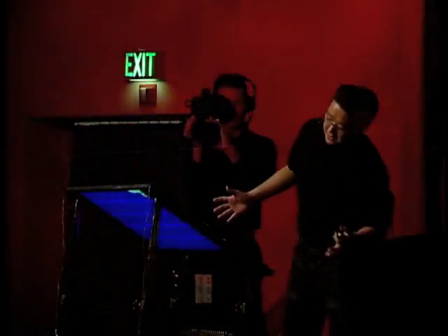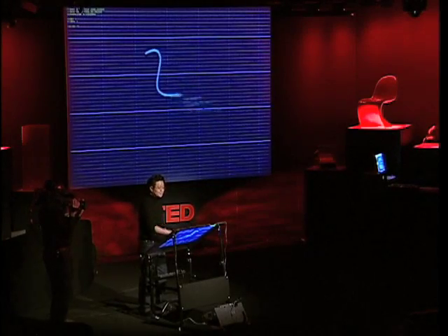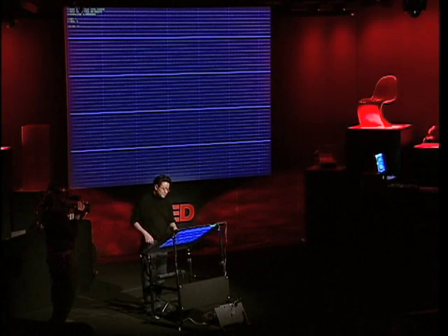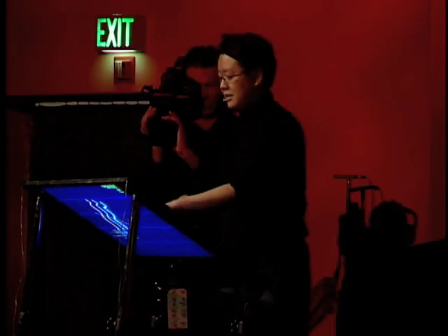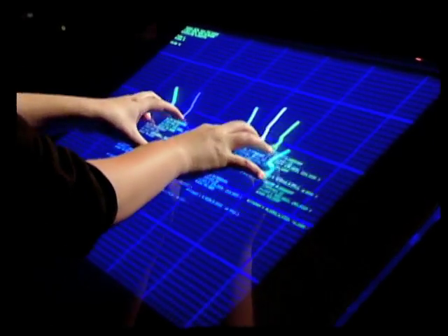This is our re-projected drafting table. It's about 36 inches wide and it's equipped with a multi-touch sensor. Normal touch sensors that you see, like on your kiosk or interactive whiteboards, can only register one point of contact at a time. This thing allows you to have multiple points at the same time — I can use both my hands, I can use chording options, I can use all ten fingers if I wanted to.